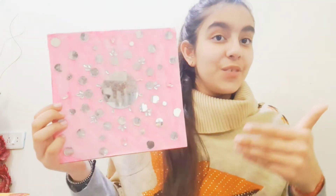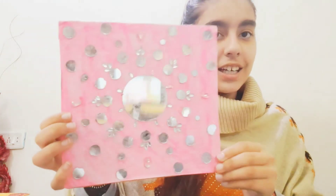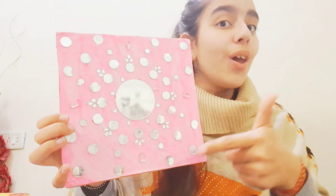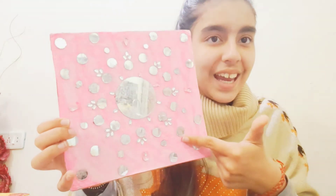Next is this piece from 2021 — it's a mirror-worked pink creation, and it's also 3D. You can see the 3D effect here. I hope you all liked it — let me know in the comment section below!